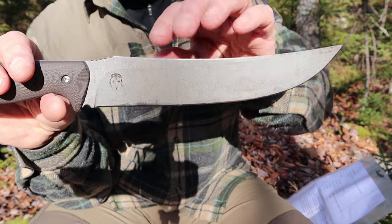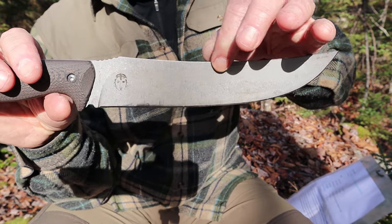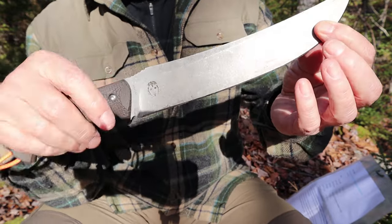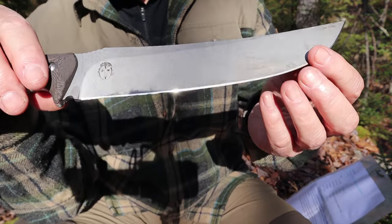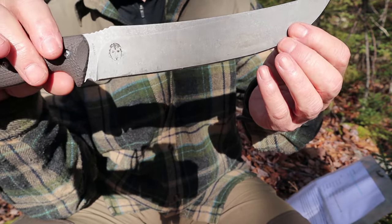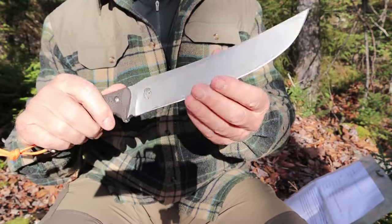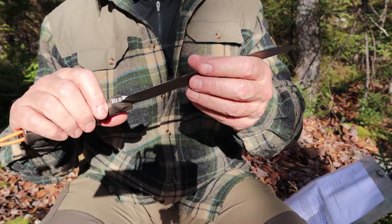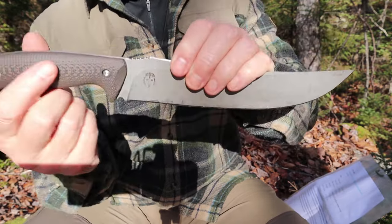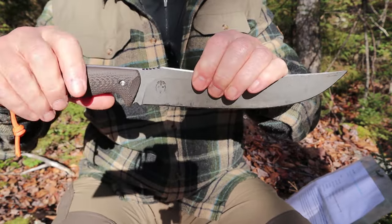It is not a full flat grind, but it's just about is. You can see just a little bit of flat across the top. Otherwise it would be full flat all the way to the edge. The mirror polished secondary bevel, which is slightly convex, creates a long-lasting edge — very resistant to any damage or dulling. And it just works really well when I get to the part about carving with this knife.